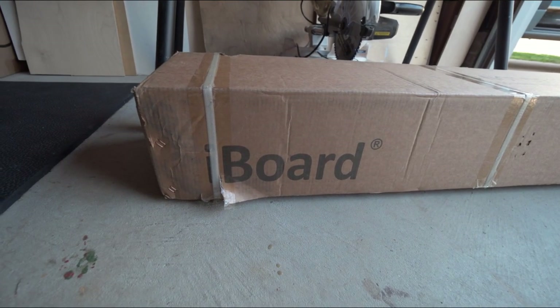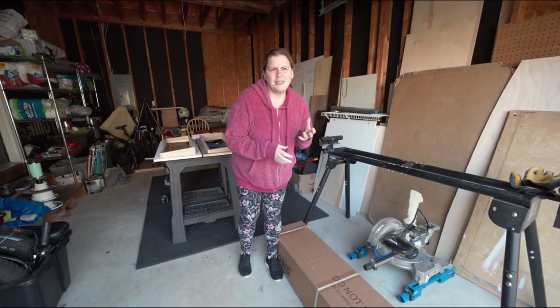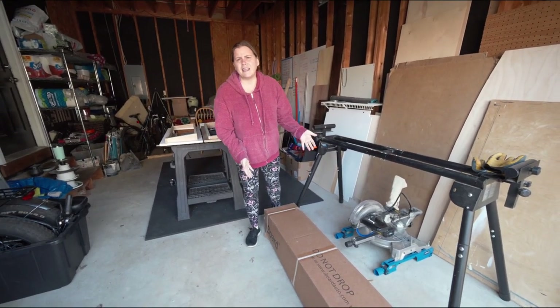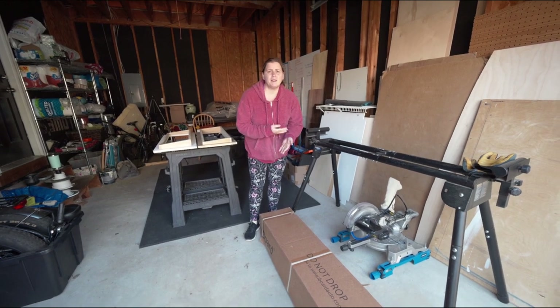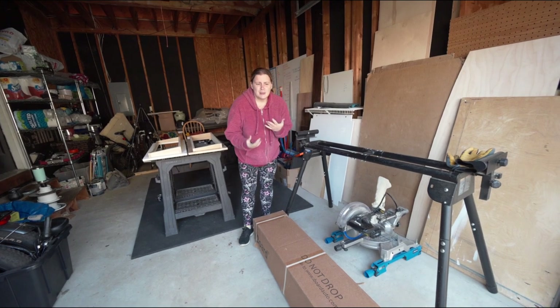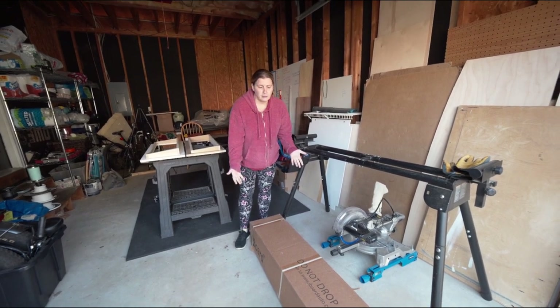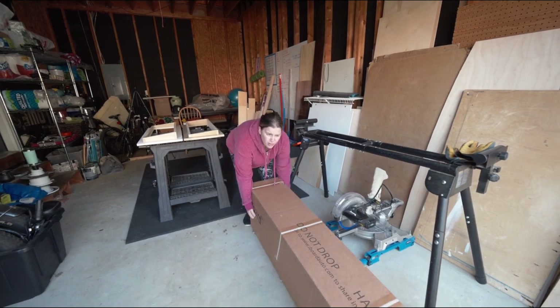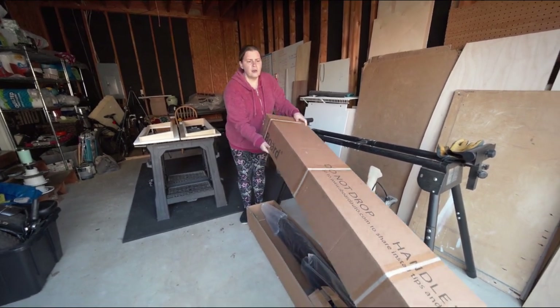We ended up going with iBoard sidesteps for the van. We did some research online and found these on Amazon — they're relatively inexpensive compared to some we've seen. Some sidesteps out there can cost up to like fifteen hundred dollars and we didn't really want to spend that much money, but we did want something that looked relatively nice. We found these on Amazon for about three hundred dollars for the pair.